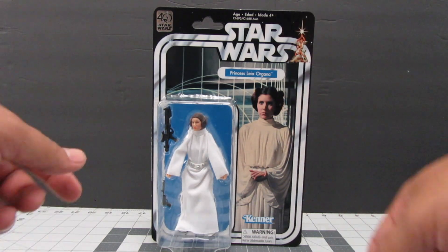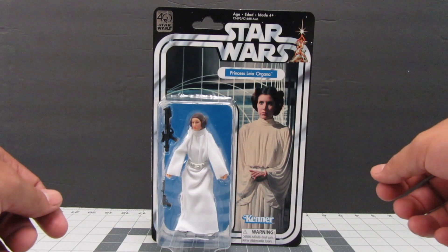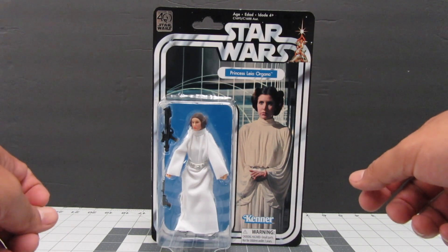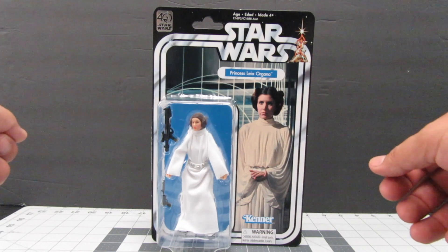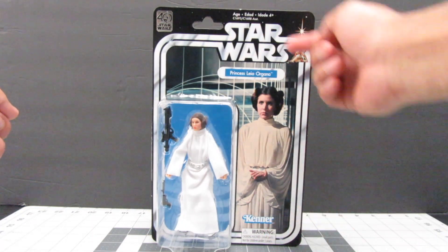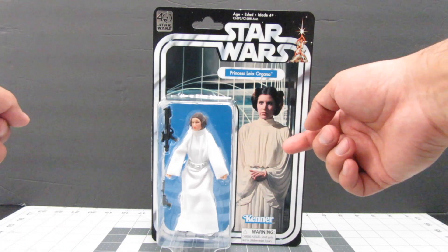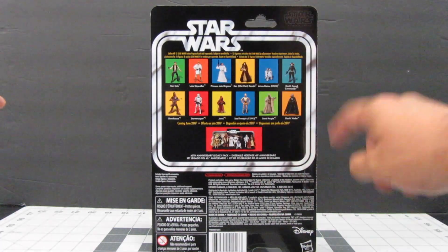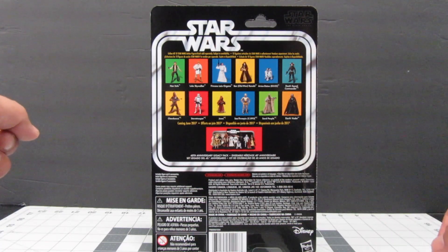As before, these new figures coming out for the 40th Anniversary are all being placed in cardstock similar to what the Kenner line did back in 1977 when the original Star Wars film came out. This is just an homage to it. As you can see, this is similar to what the other figures in the 40th line are displaying. They have the 40th Anniversary logo up top and the cardstock similar to the Kenner style 12-back line.